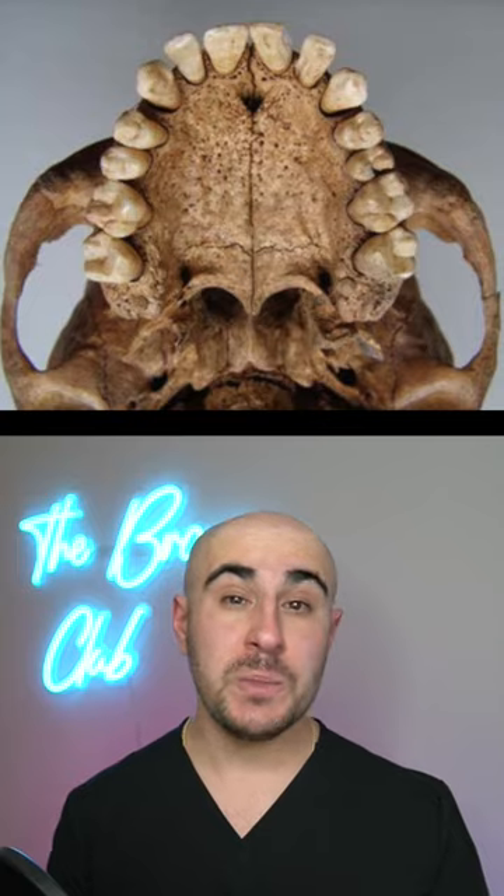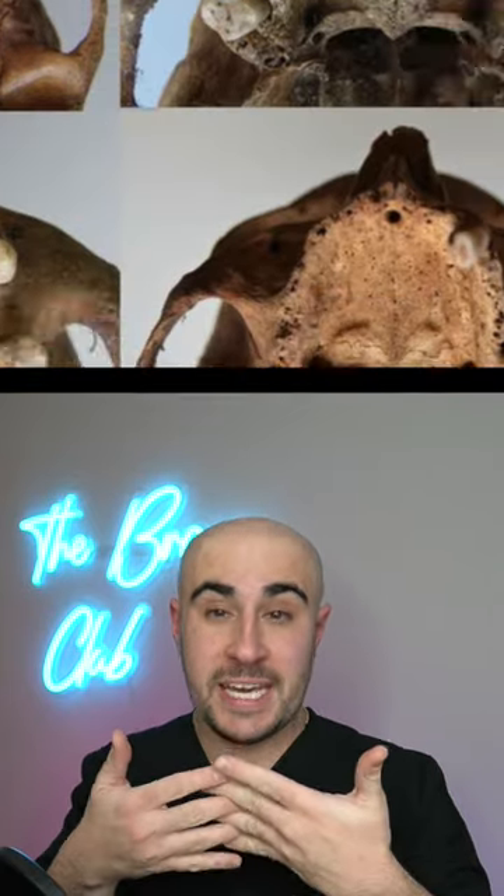When we're younger, the upper jaw is actually two bones. And as we get older and older, it starts to interdigitate like a zipper, making it harder and harder to expand. That's why expanders are best done when you're younger. But don't worry, there are alternatives if you are older.